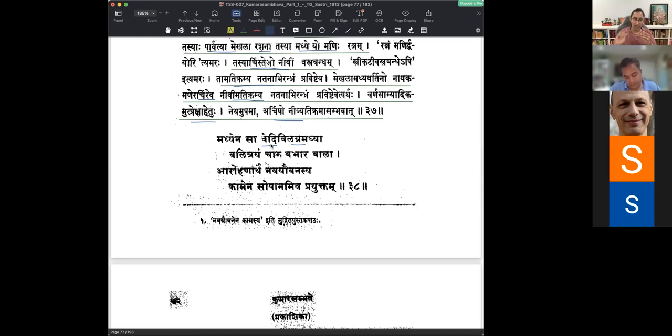Vedi Vilagna Madhyaya Sa, Tadrisham Madhyena, Krishenam Madhyena - Valitrayam Charu Valitrayam Babhara. She had beautiful three lines that were present, three folds or three lines visible on her waist. He describes them as folds of skin, but it is more like three lines visible on the waist, similar to how some people have lines on the forehead. She possessed beautiful three lines - Charu Valitrayam Babhara.